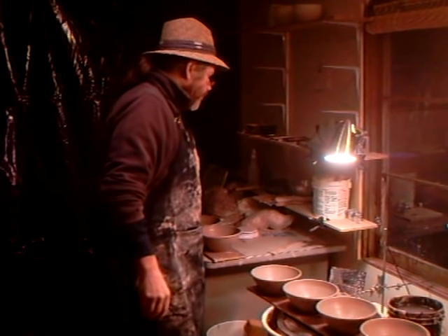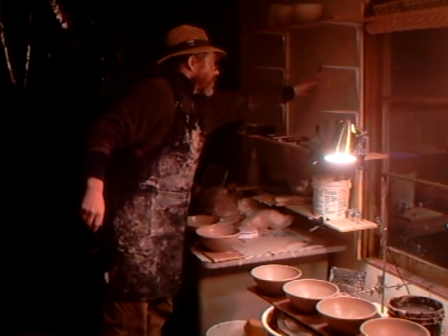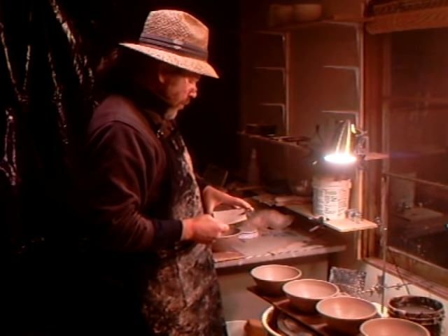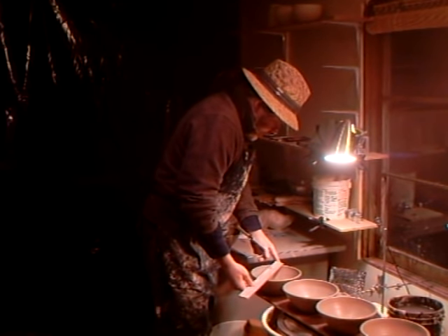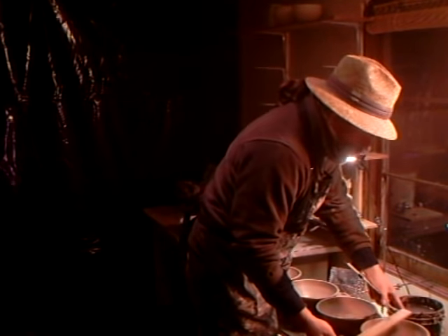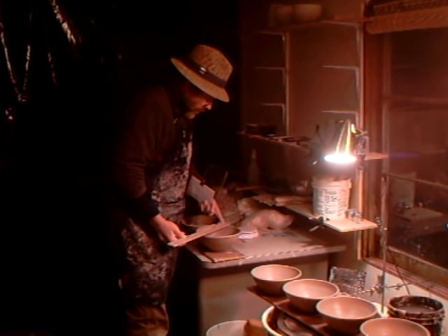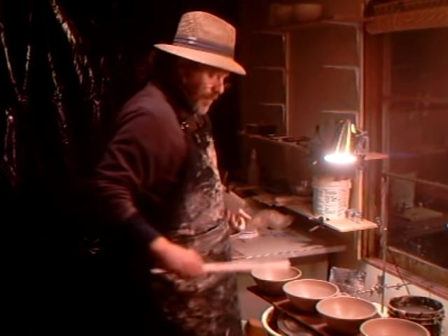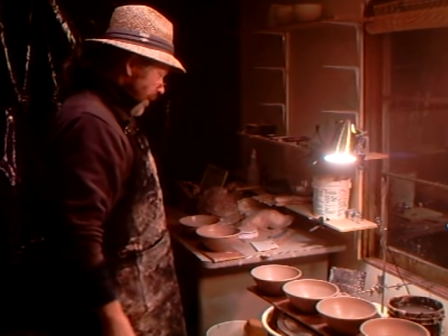Hello everybody, welcome. I've just made some - I call them kitchen bowls - one and three quarter pounds, eight and a quarter inches wide, made to a gauge. The beauty of working to a gauge is you get them all the same, and they need to be the same because one is going to fire on top of the other in the kiln, so it's absolutely crucially important that they are the same.